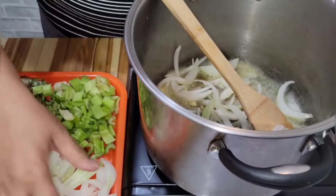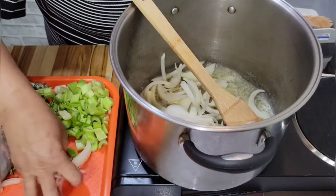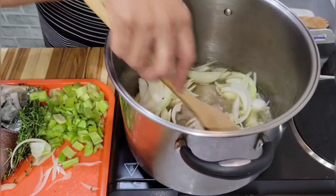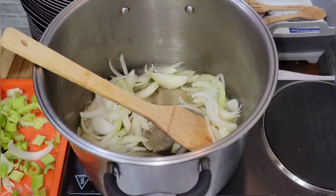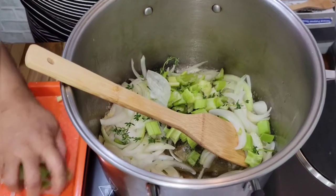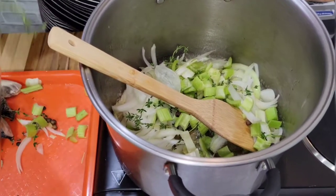Make sure your hands are clean — clean hands. I'm gonna sauté all of this. And I have pimento — 12 pimento.